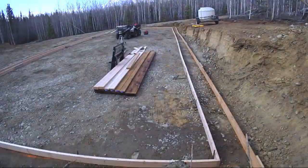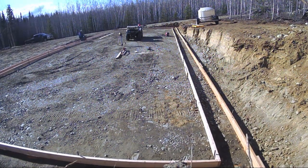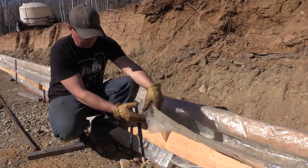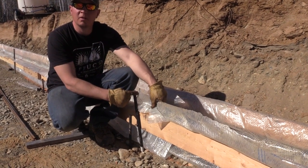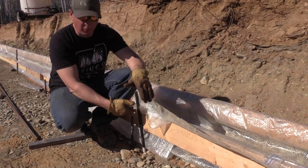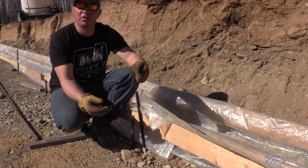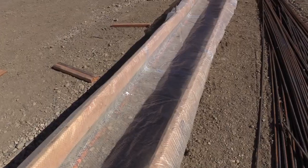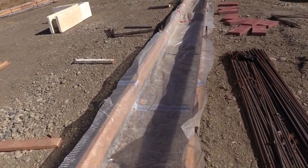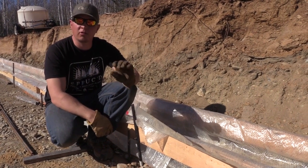Normally I'll use a 2x10 or 2x8, something a little bigger. But for this instance I chose to do something a little different because I don't have to have my grade perfect. After I got the form boards done, I put stakes down. Then I used my transit and marked grade on all the stakes. After that I pulled all the form boards up about a half inch to an inch above the grade mark and nailed the form boards onto the stakes. Then I can hammer these with about an 8- to 10-pound sledge and beat these boards down to exactly where grade is.